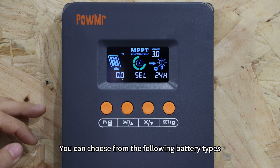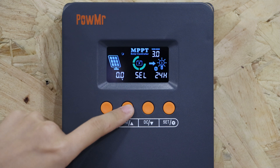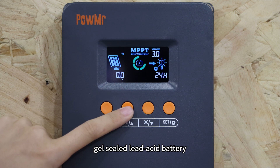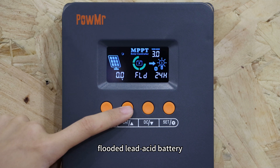You can choose from the following battery types: Sealed Lead-Acid battery, GEL Sealed Lead-Acid battery, and Flooded Sealed Lead-Acid battery.